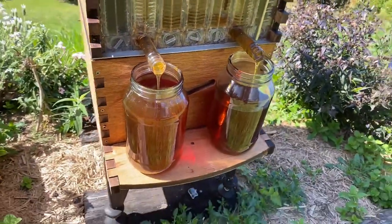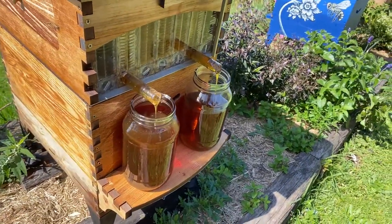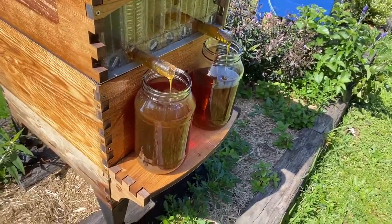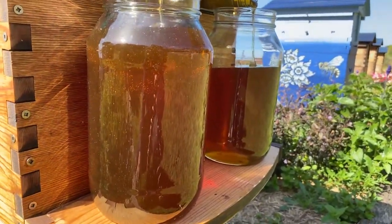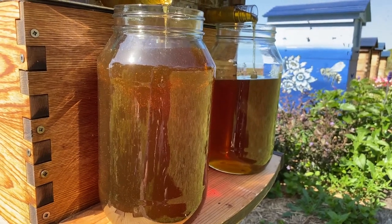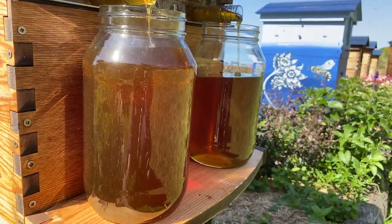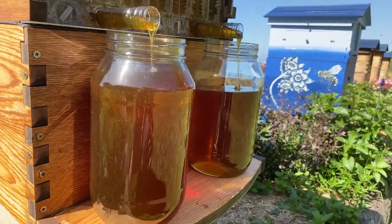Someone asked earlier how long it takes to fill the jar of honey. We are 14 minutes in and look — we've got a full jar of honey, that's about a full frame's worth. I might be in trouble here — this frame may overflow the jar. It's such a pumping time of year with so much honey coming in.